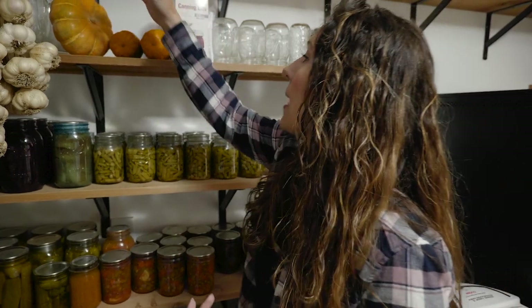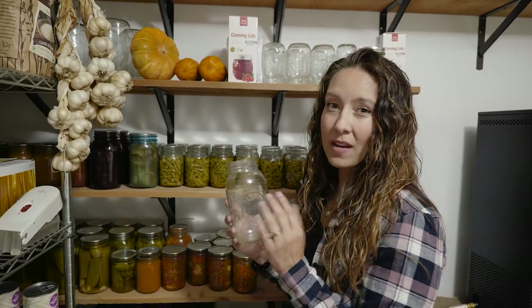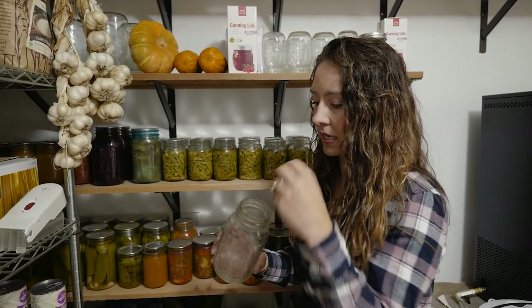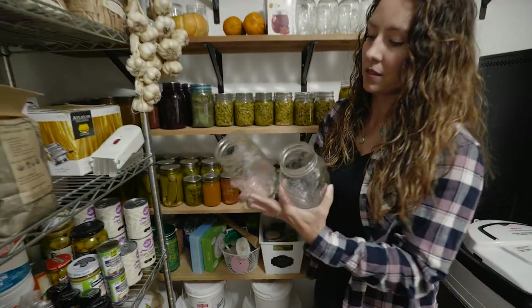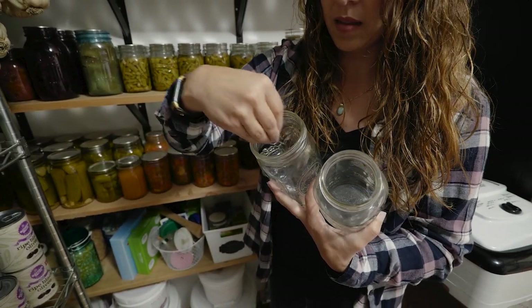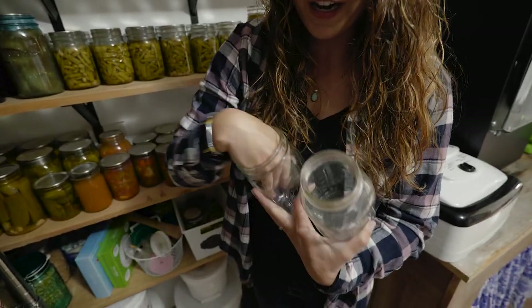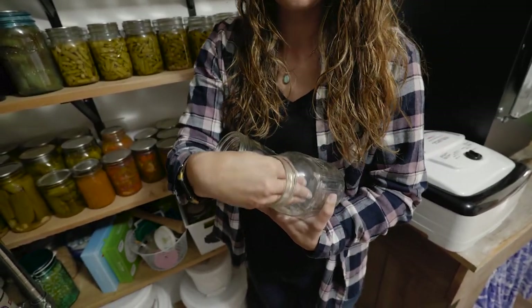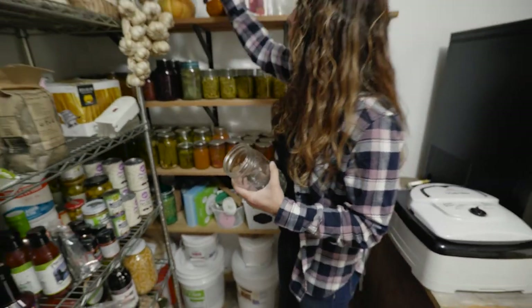For fermenting, you only need a few supplies. You'll need either a glass jar — I like to use wide mouth jars when doing ferments because it's much easier to pack things in. You can see the difference between wide mouth and regular mouth: if I'm trying to pack whole pickles or shredded cabbage and push down on it, I can get my hand in the wide mouth fairly easily, but there's no way I can pack things tight in the regular mouth. So I only use wide mouth jars for fermenting.